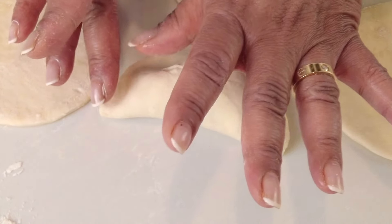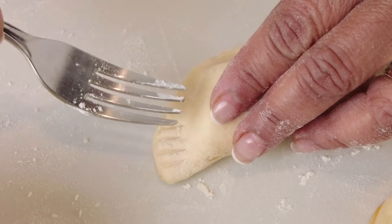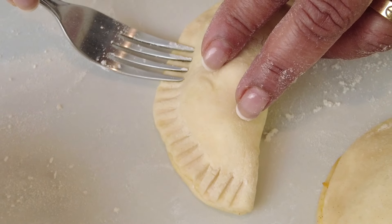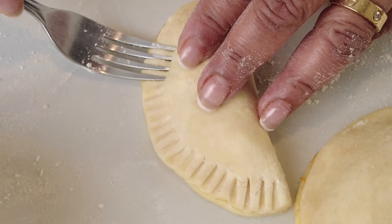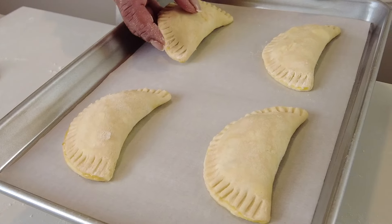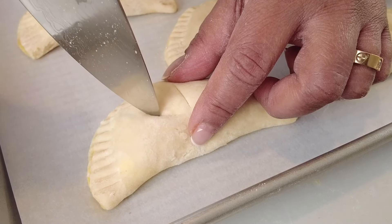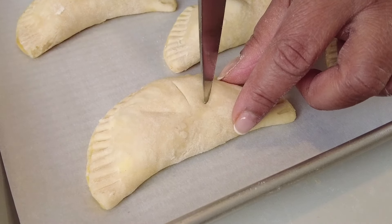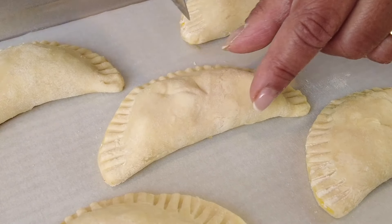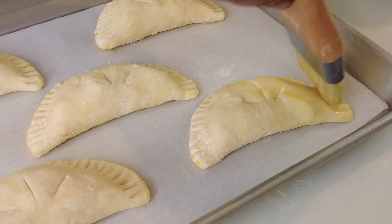For the traditional method of sealing, we're going to take a fork, dip it in a little all-purpose flour so it doesn't stick, and press it down all around to seal the hand pie. I'm going to continue this process to seal all the hand pies. While my oven is preheating to 375 degrees Fahrenheit or 190 degrees Celsius, I'm going to make little slits on the top of the pastry dough so that the steam gets a chance to escape. Then let's brush on an even coating of egg wash on the top of the hand pies.